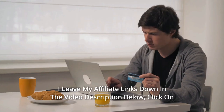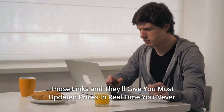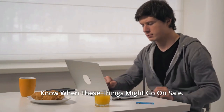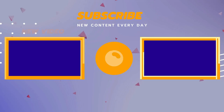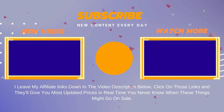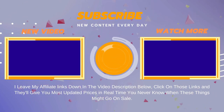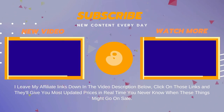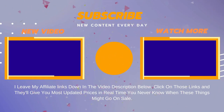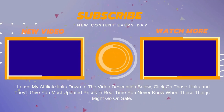I leave my affiliate links down in the video description below. Click on those links and they'll give you the most updated prices in real time — you never know when these things might go on sale. We'll see you next time.